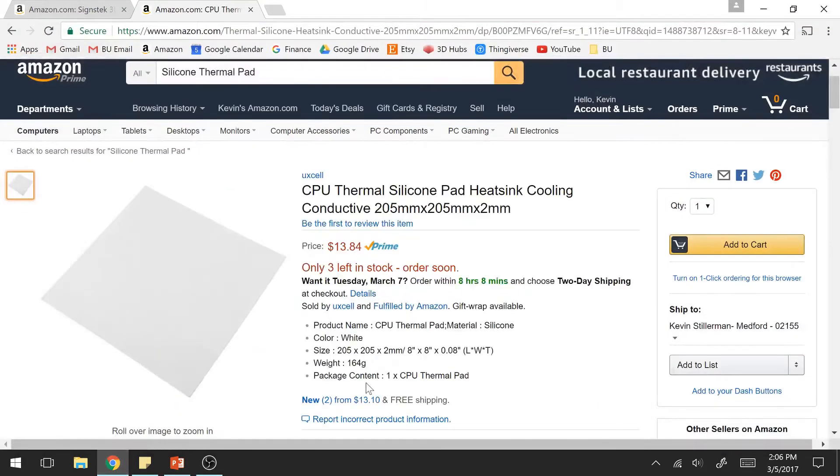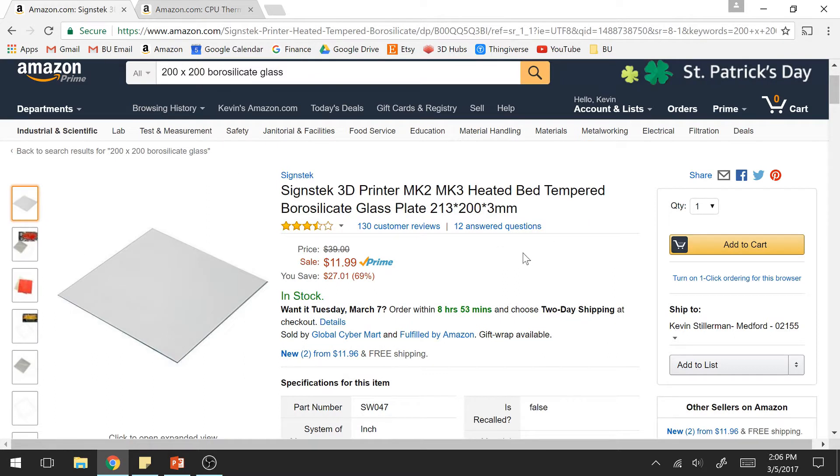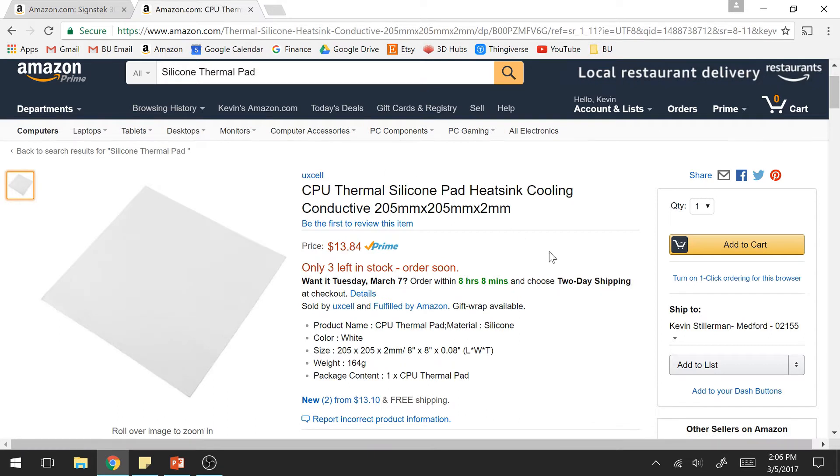So just to talk about the actual material that I use. This is on Amazon — this is the tempered borosilicate glass. The dimensions are 213 by 200 by 3 millimeters, and it goes for $11.99 and is Amazon Prime eligible. The pad I use is a thermal silicone pad, and the dimensions are 205 by 205 by 2 millimeters, and this goes for $13.84 on Amazon Prime.